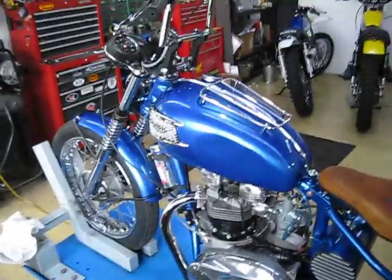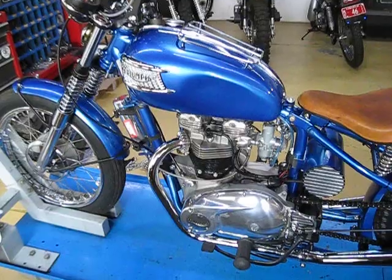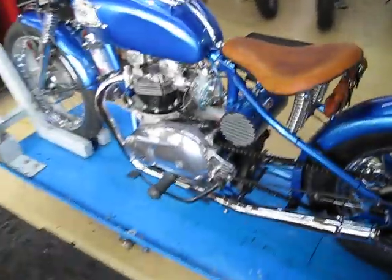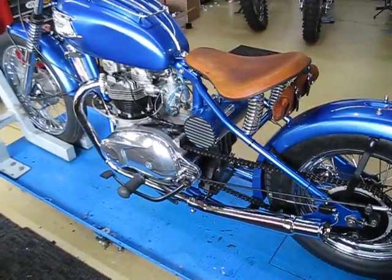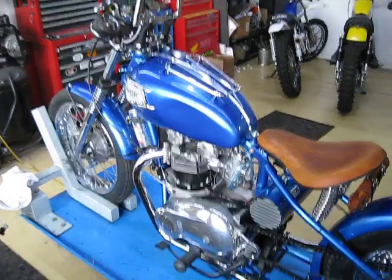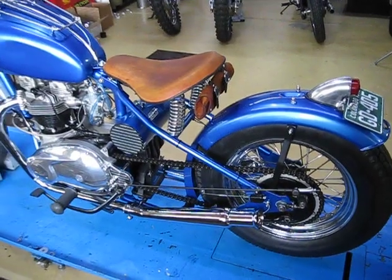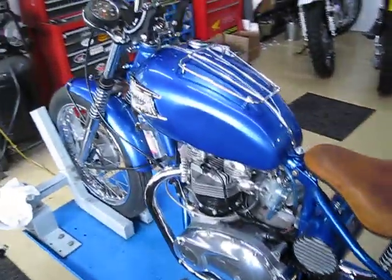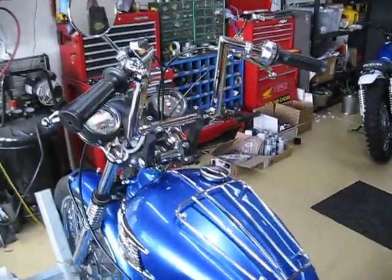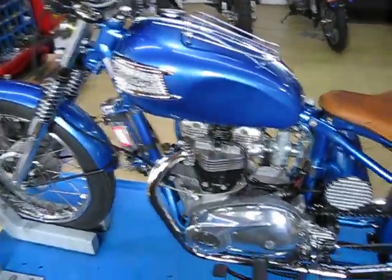who is a Triumph collector here in town. He wanted me to build this one. He's been planning this one for years and it is kind of a copy of an original chopper that he had back in the late 60s, 1969. He rode one like this all around the United States and this bike has some of the original parts that he had on that chopper, which are these bars and a few of the other little things.